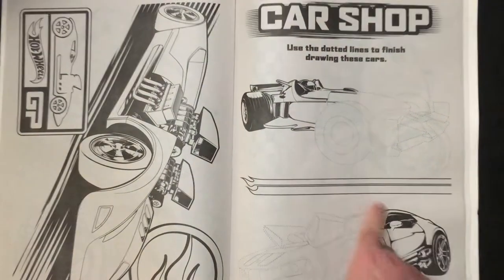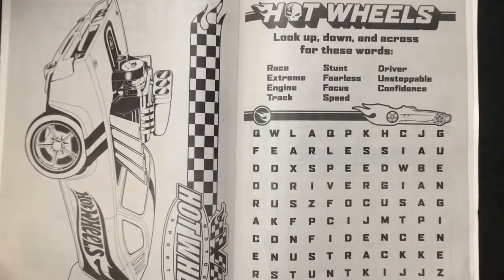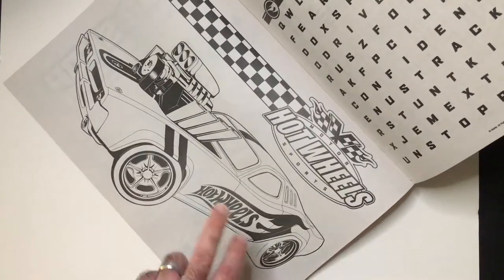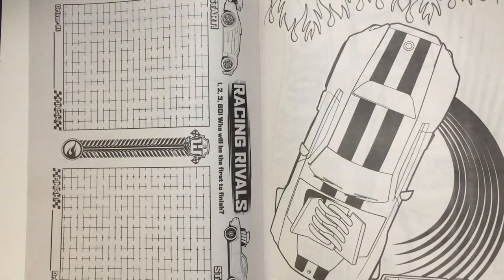I traced it out to finish the car here. There's a word search — pretty cool. And a muscle car.